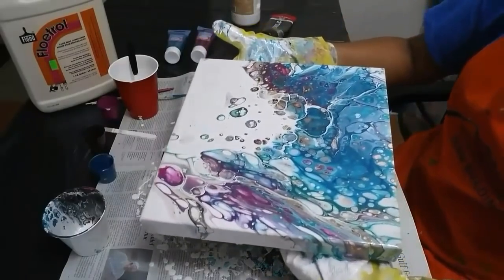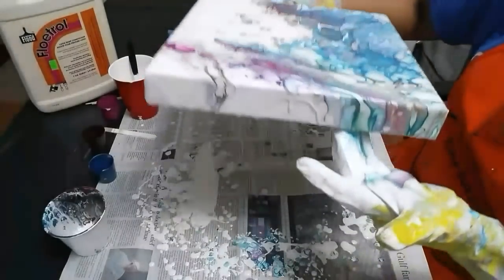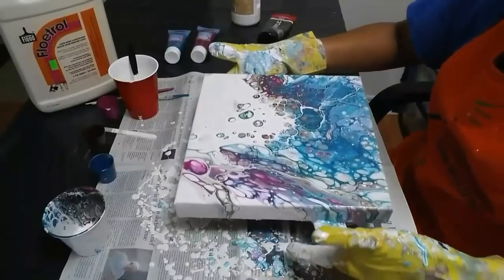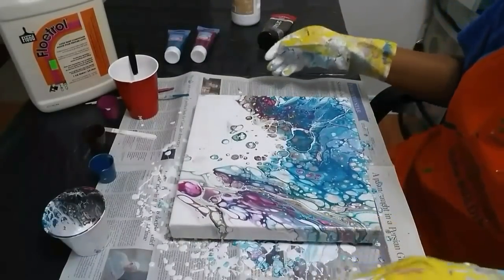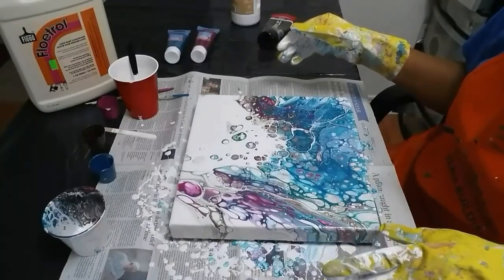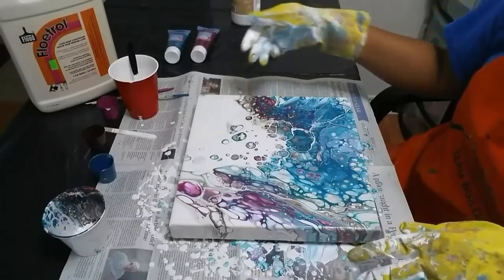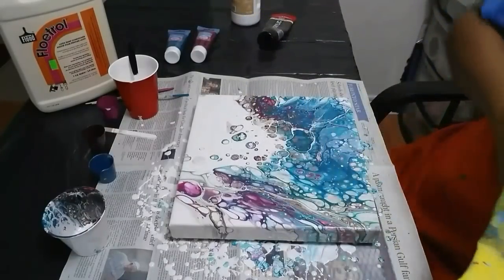So what I'm going to do is try to cover the edges properly — like right there, missing a spot. But I'll do that off screen as usual, and I'll come back and show you the painting after 10 minutes or so when the silicone has had time to do its work. See you guys in a bit.